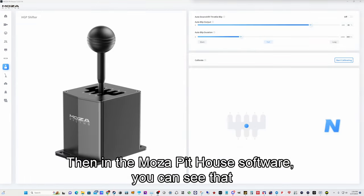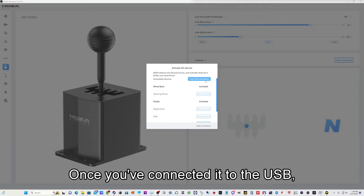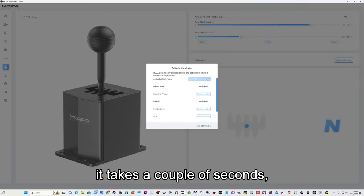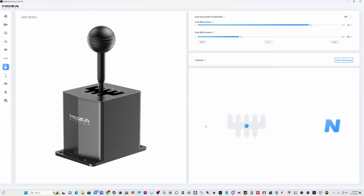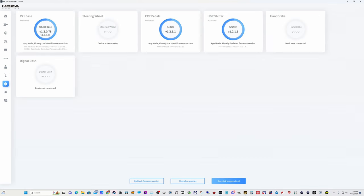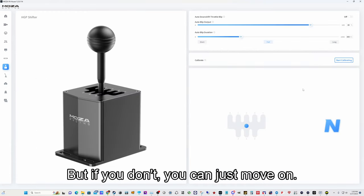In the Moza Pithouse software, it's basically one-click activation once you've connected it to the USB. Takes a couple of seconds and you're done. Always worth a quick check to see if you need software updates, but if you don't you can just move on.